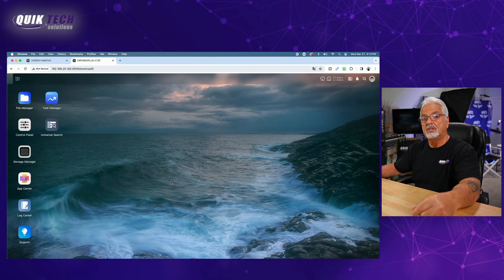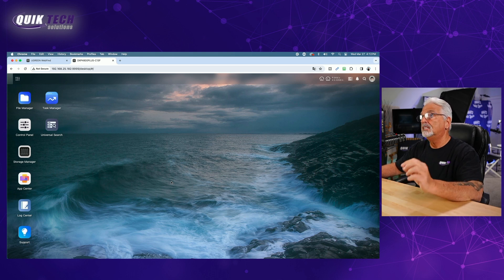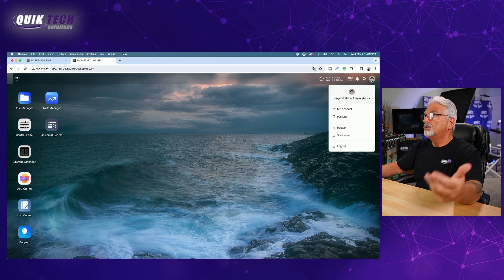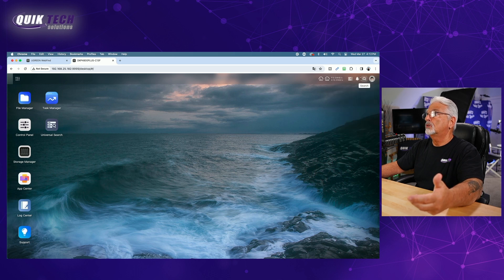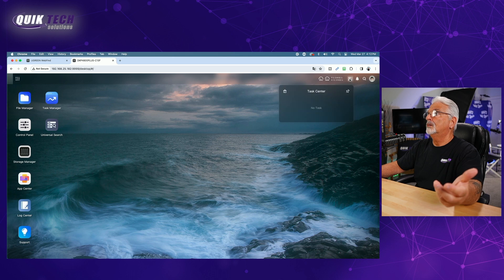I'd like to take you on a quick tour of the Ugreen OS. It's in its infancy, but it's very clean and very simplistic at the time of this recording. I'm sure things are going to change, hopefully pretty steadily. Looking in the upper right-hand corner, you have your user account information, search, notification center, task center, and then your RAM and CPU usage widget.